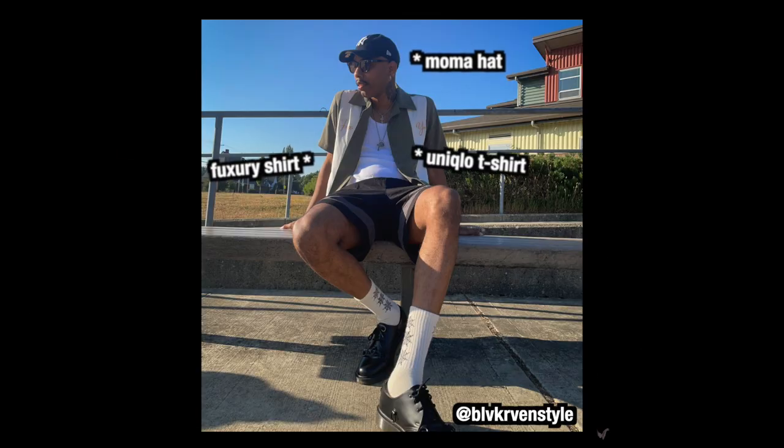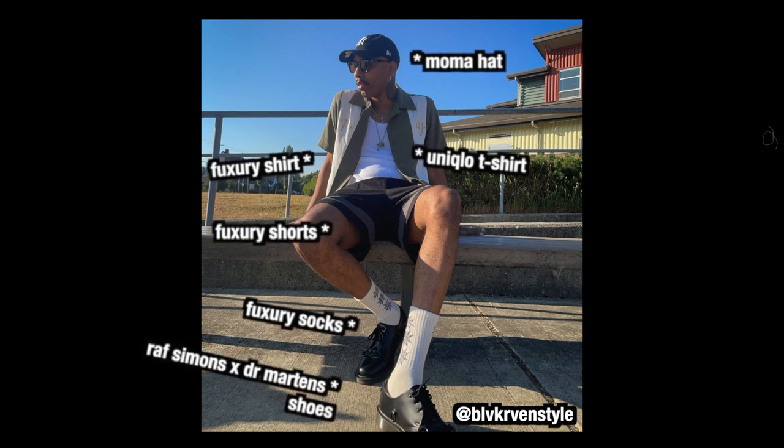MoMA hat, Fuxery shirt, Uniqlo t-shirt, Fuxery socks, Fuxery shorts, Raf Simons cross Dr. Martens shoes, and the Prohibition sunglasses.